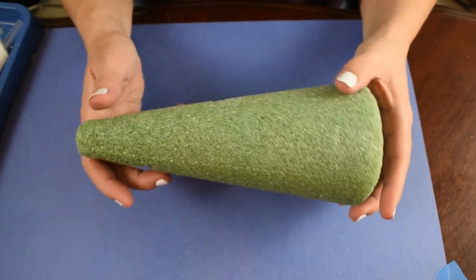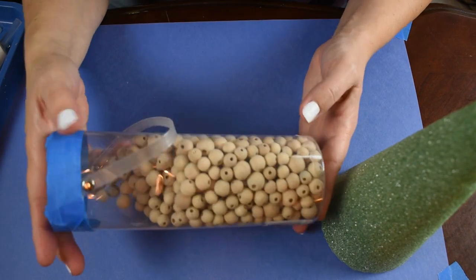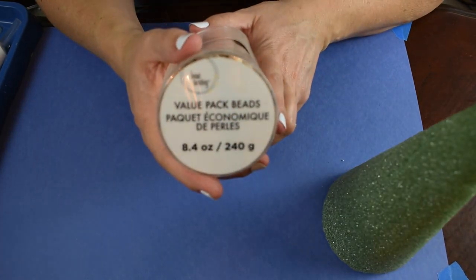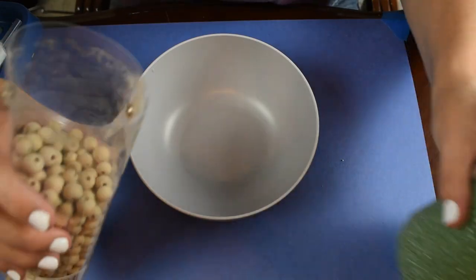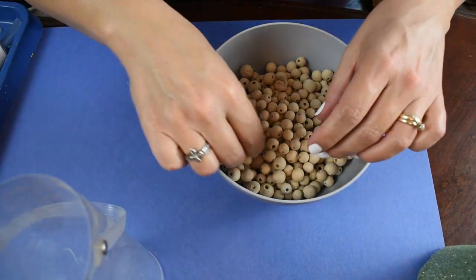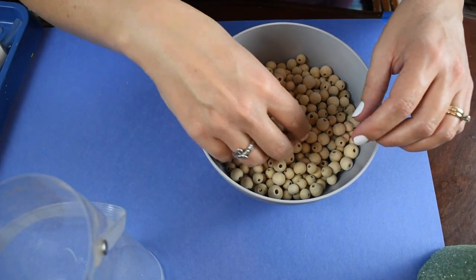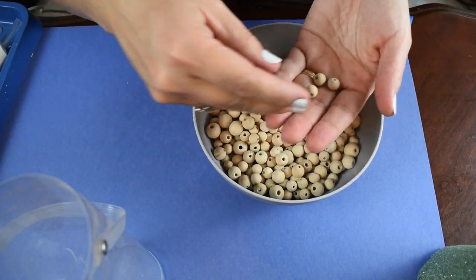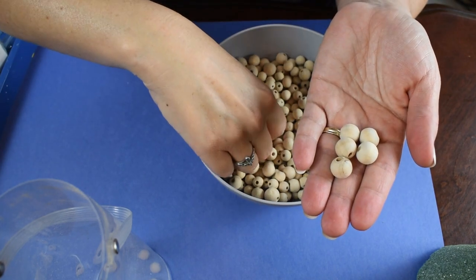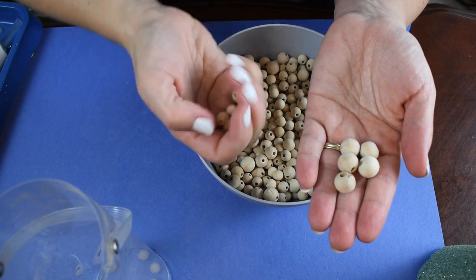For this DIY we're going to start off with using this cone-shaped floral foam and then I'm going to use this pack of wooden beads I got from Michaels a long time ago. I'm going to put them in a bowl and separate them from the medium size to the small size beads — I used up all the large size beads. Here you can see the difference between the two sizes and I'm going to be using both of them.